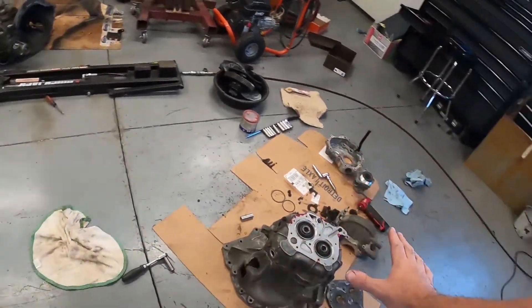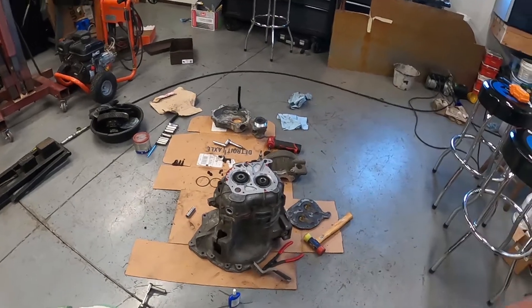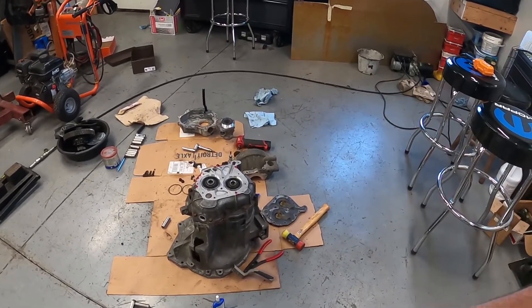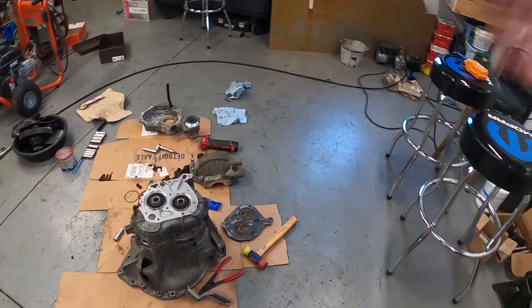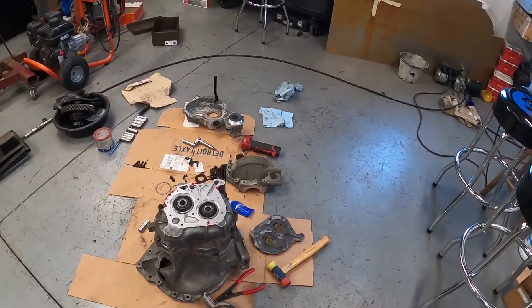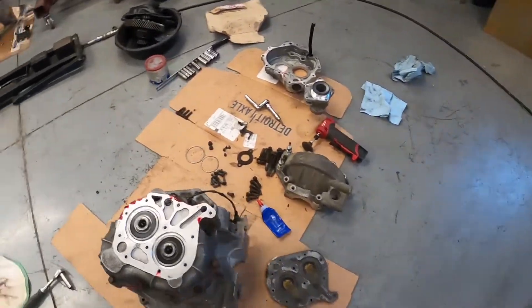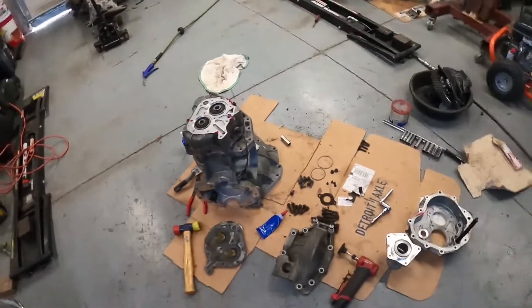We can write this transmission up as one that needs to be tested. The gear set came out of a 2004 — it sat for a long time, everything looked good on it. It did have a little bit more wear on the fork area than the last transmission, but it should still be a plenty usable transmission.